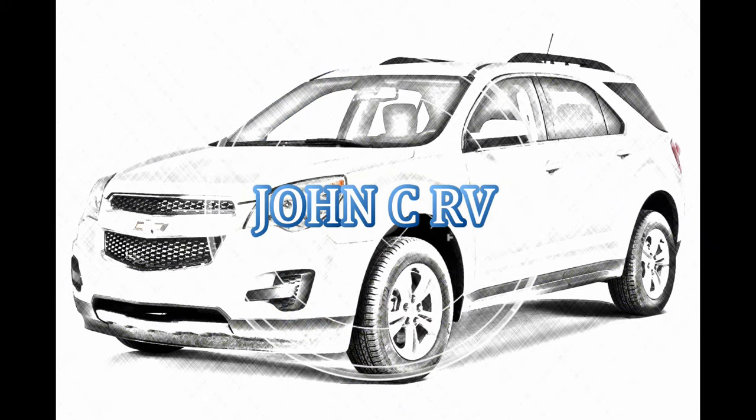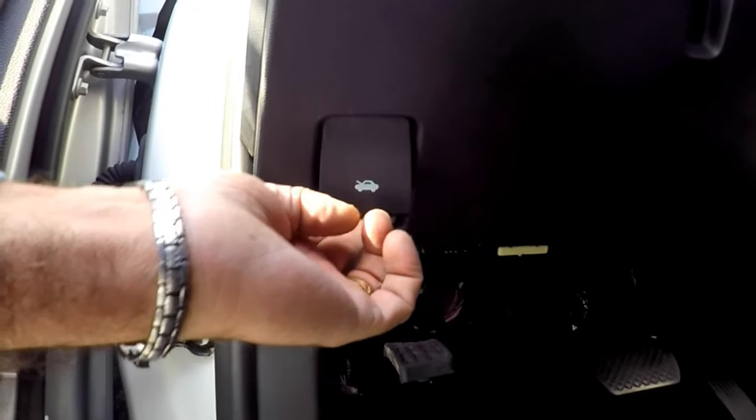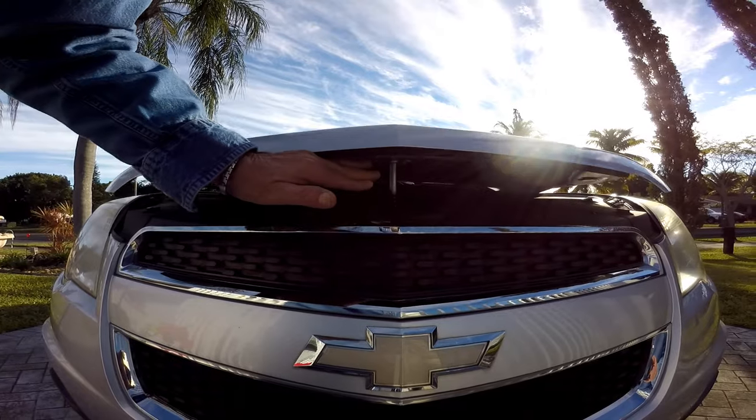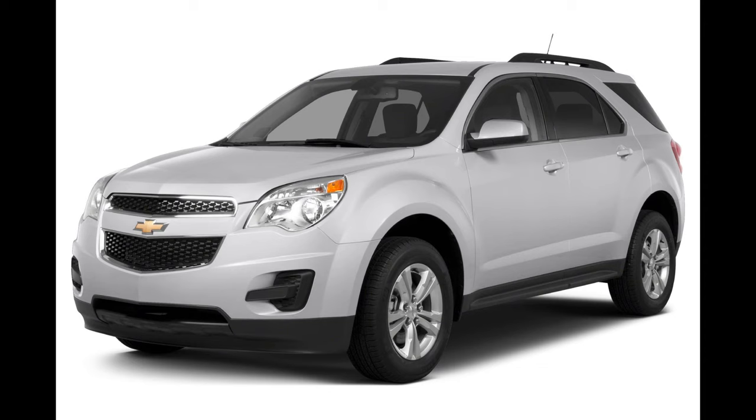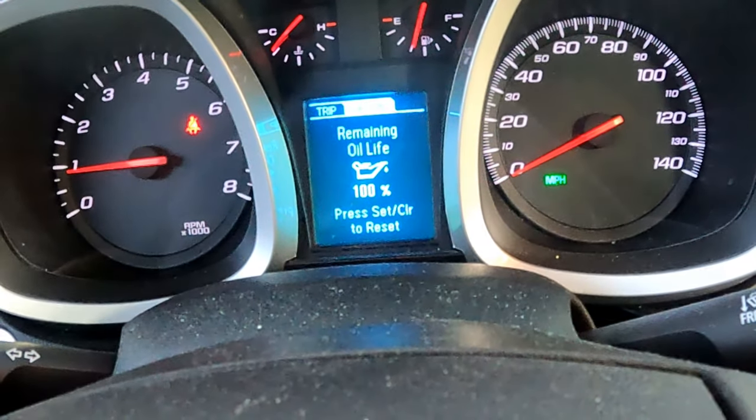This video will cover how to change the engine oil and filter on a 2015 Chevy Equinox 2.4 liter. It's the same on 2010 to 2017 models. We will also reset the oil life indicator when we're done.